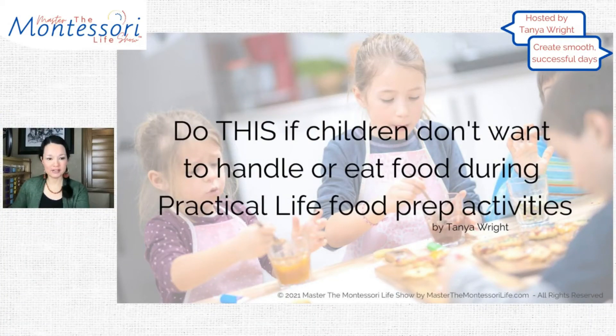I am so excited about this one because I have been hearing a lot. We love doing practical life in our Montessori environment, but when it comes to food and meal prep, some children are having sensory issues. Some children are not wanting to handle certain foods — it might be because of their texture, it might be because they might be hard to cut or handle, and then they also have a hard time eating those foods.